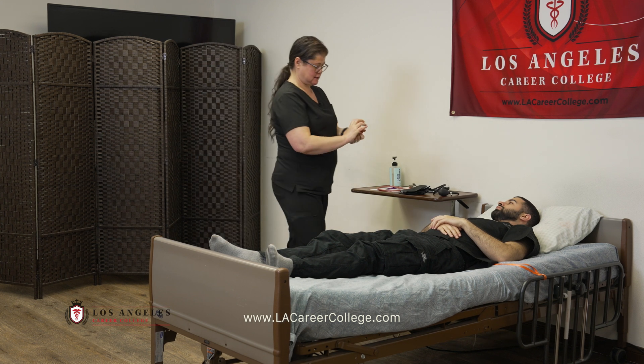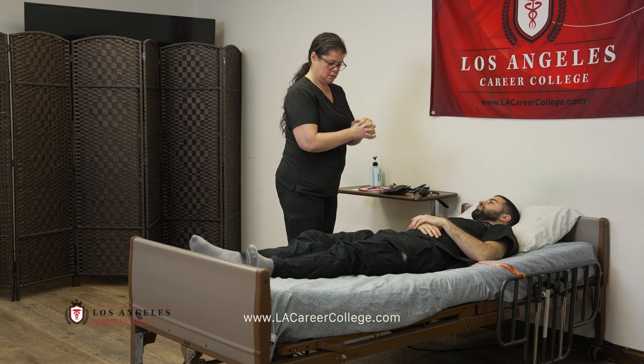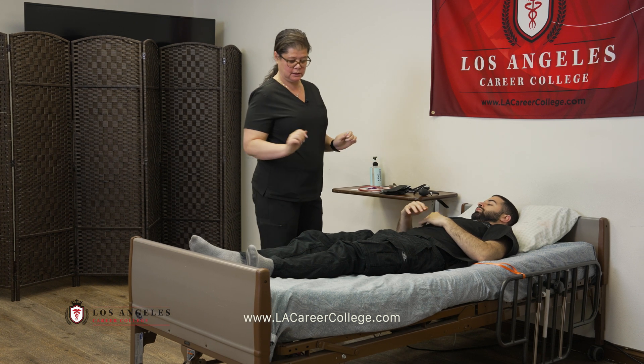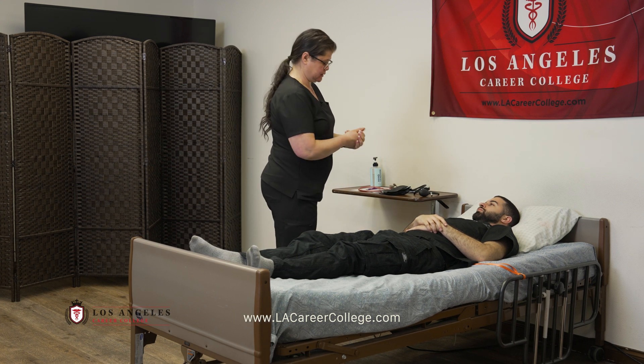Good morning, Mr. Daniel. My name is Terry. I'm going to be your CNA. Today, is now a good time to take your blood pressure? Check the ID band. The bed is low, the wheels are locked, and the call light is within reach.